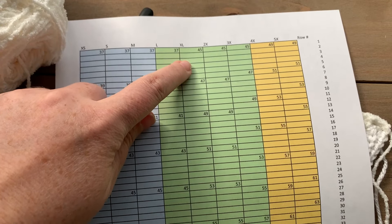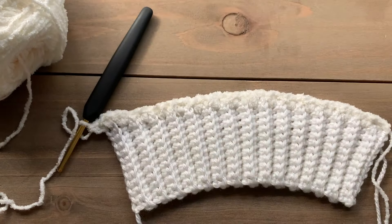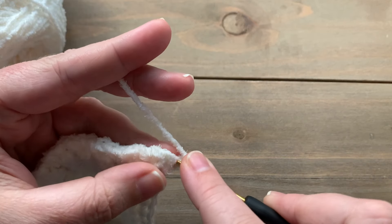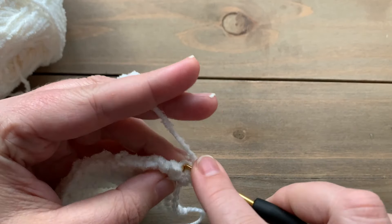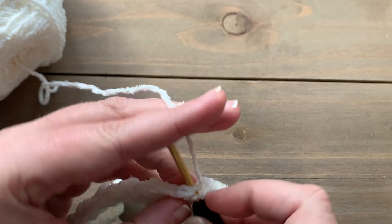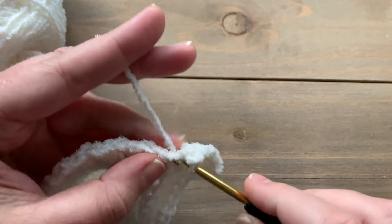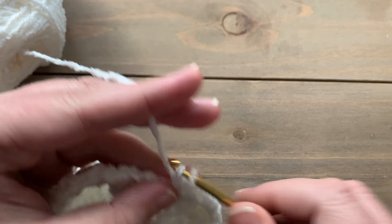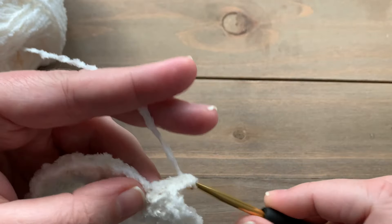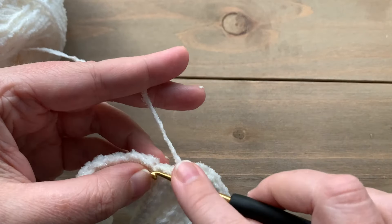I just completed row one, so I'm going to mark that. For the next five rows I'm just going to be working extended single crochet all the way across — chain one, turn, and work one extended single crochet into each stitch. Once we're done with these five straight rows of extended single crochet, I'll show you how to work an increase row. Follow along with the pattern for your size and work the number of straight rows you need.